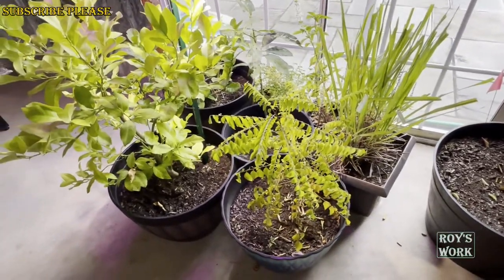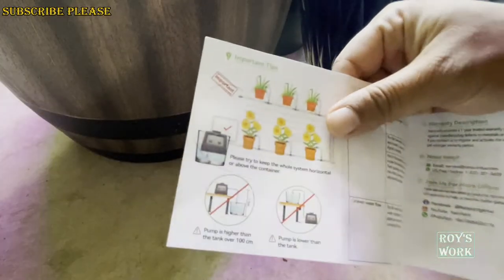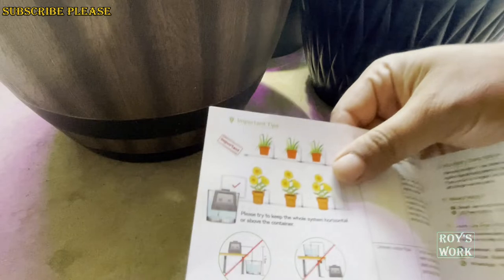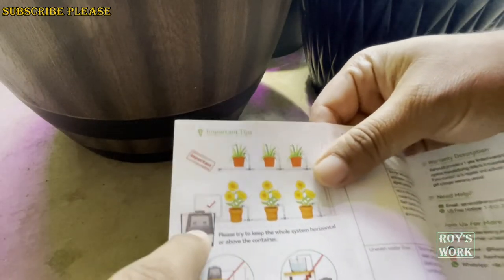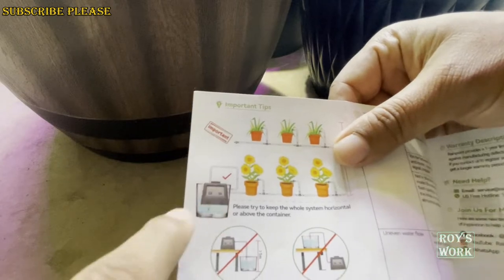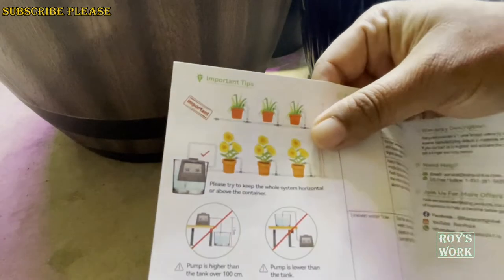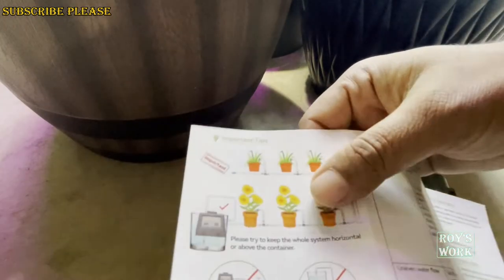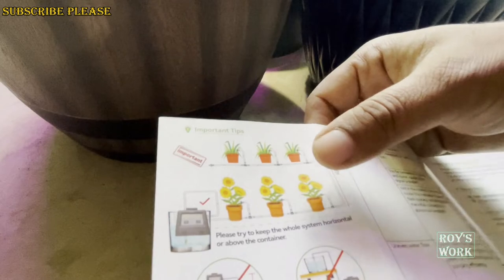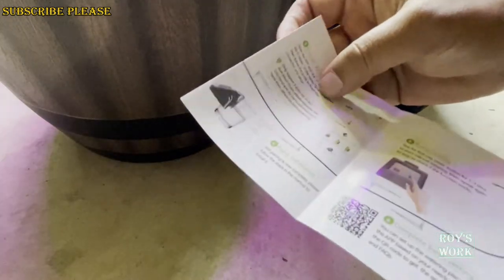From the instruction manual, make sure you follow the rule about the height of the pump — that's very important. I'm going to follow that rule for how I place the water source. After that I will set up the WiFi connection.